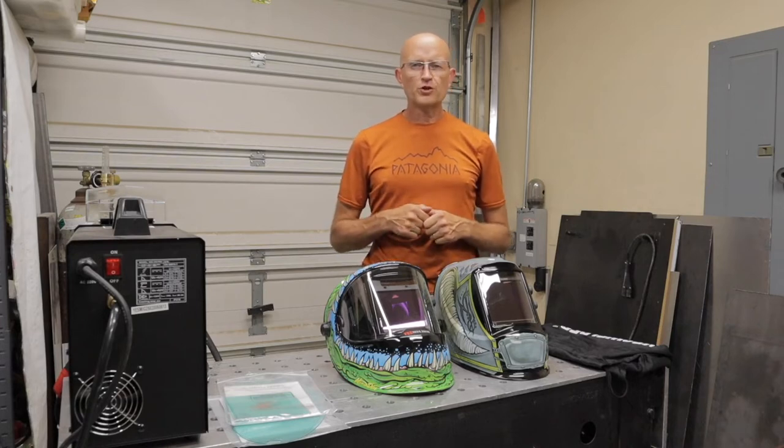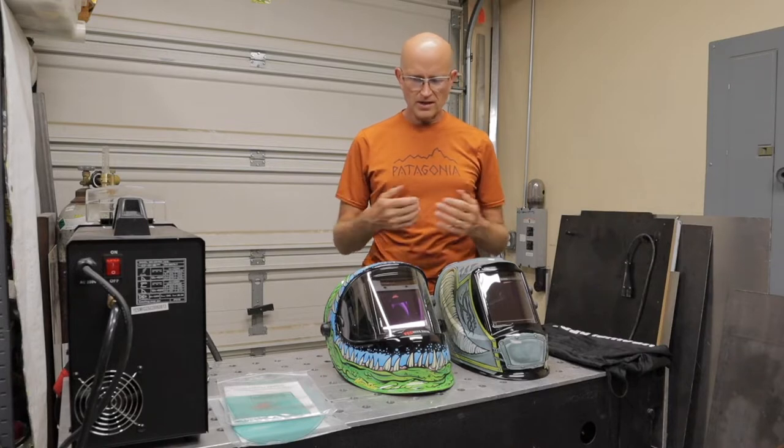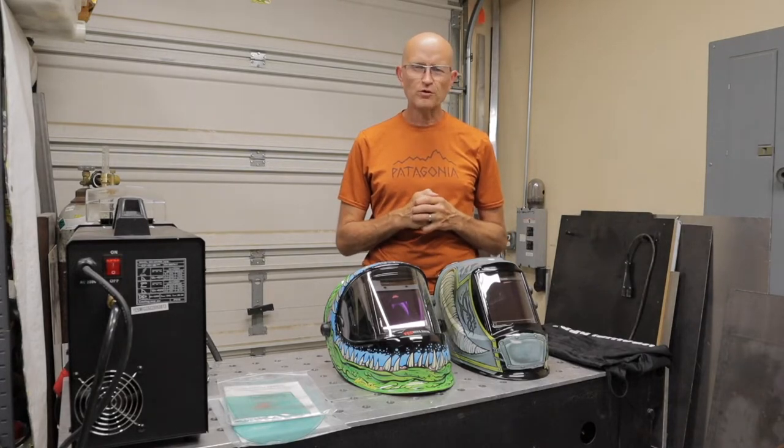Hey there guys, this is Don from Prana Tech. Today's video, I'm going to show you two new helmets that I got from YesWelder to do a review on.